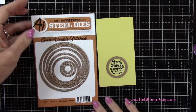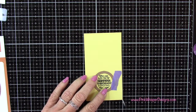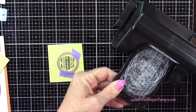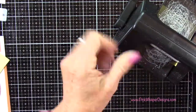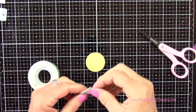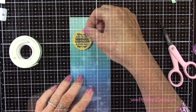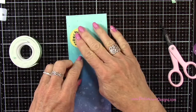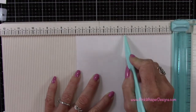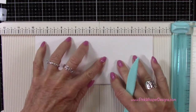I can go ahead and die cut this. I'm using the circle double stitch dies from Art Impressions, and I'm selecting the one that fits just right around that sentiment. I'm taping that down with a little bit of purple tape and running it through the Sizzix Sidekick machine. Now I'm placing a little bit of scotch foam mounting tape on the back of this — we'll pop this up on our card. I've got an eight and a half by seven inch card, and I'm going to score that at three and a half inches on the seven inch side, so this will be a three and a half by eight and a half inch card.